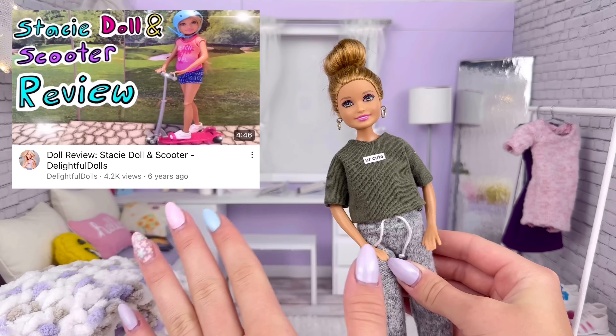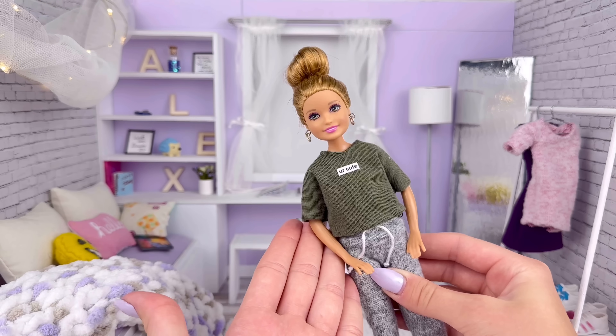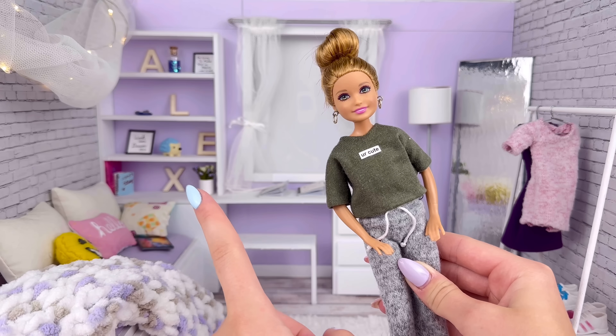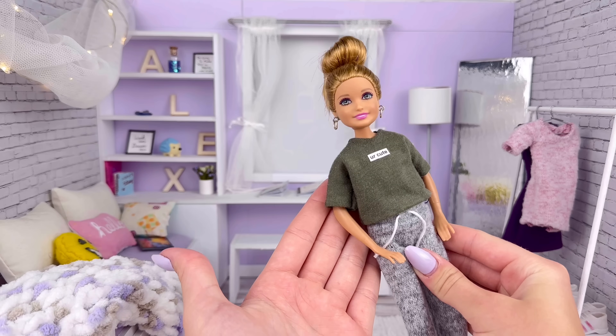I remember reviewing her in a super old video, one of my first videos, so she's been around for a while. And although I am very attached to this doll, I think it's finally time we have a new Alex, and there are a few different reasons why I decided this.